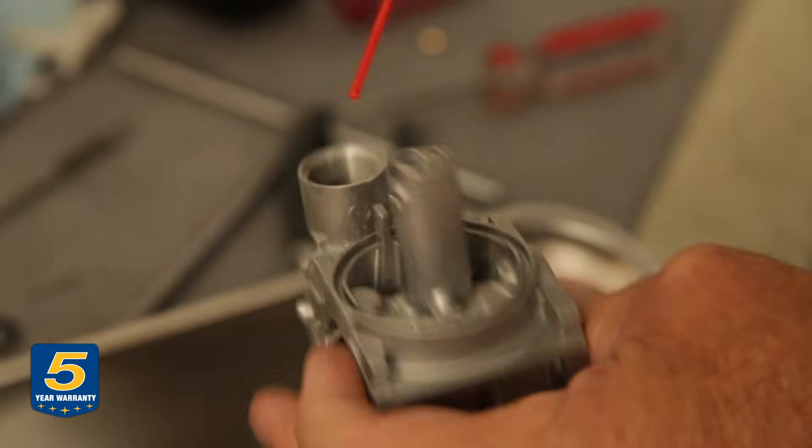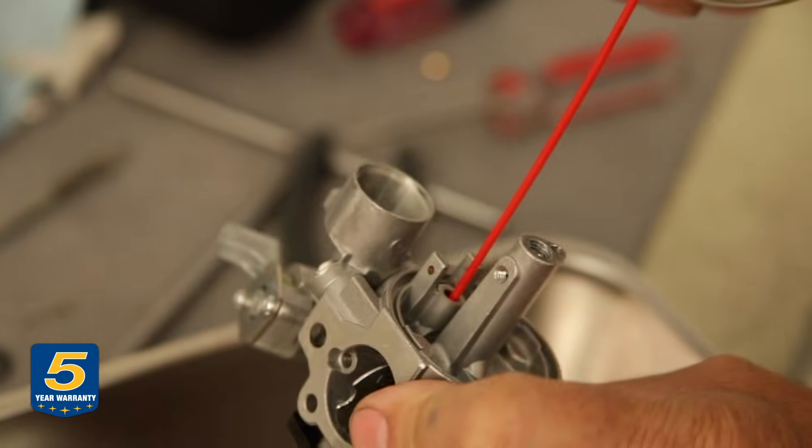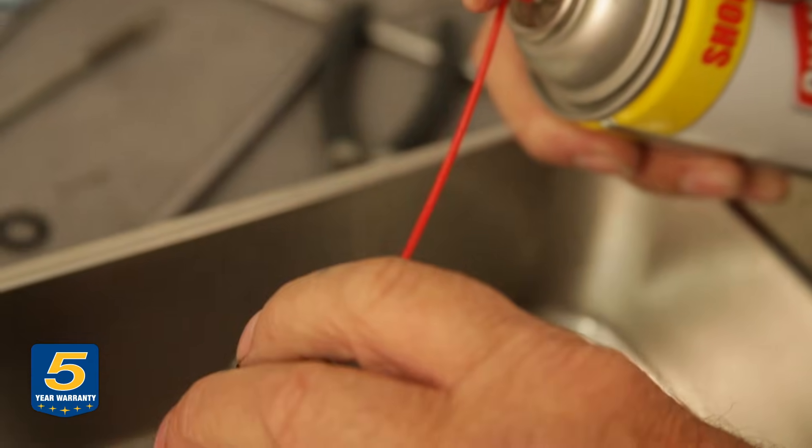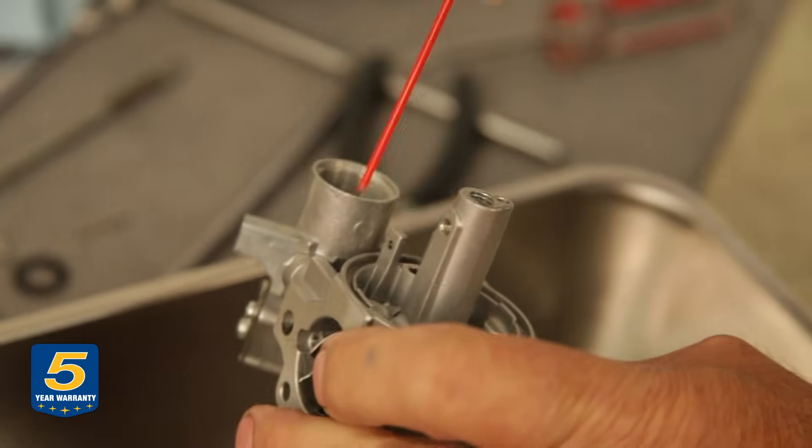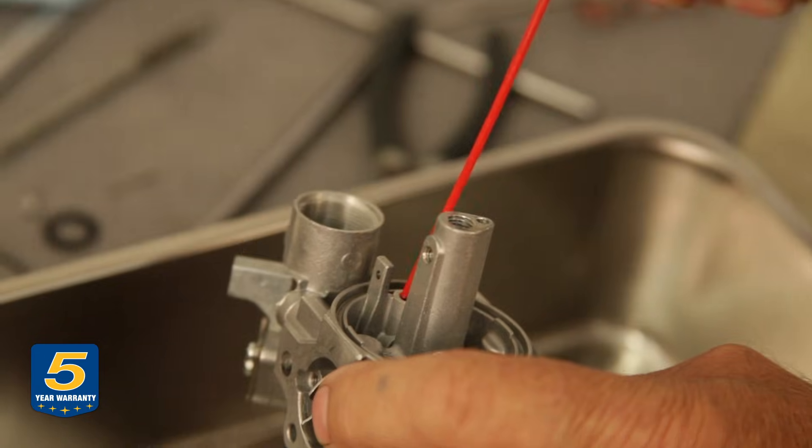And there is the seat and the fuel inlet passage. There we go.